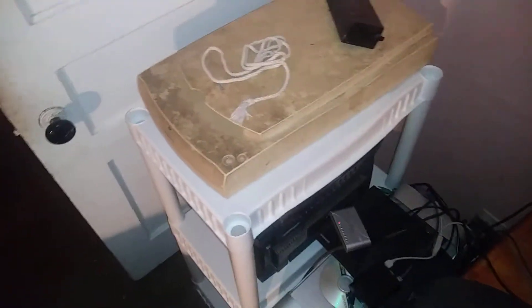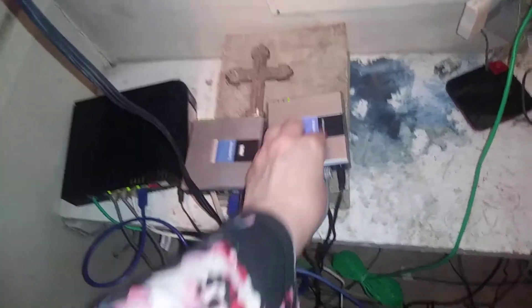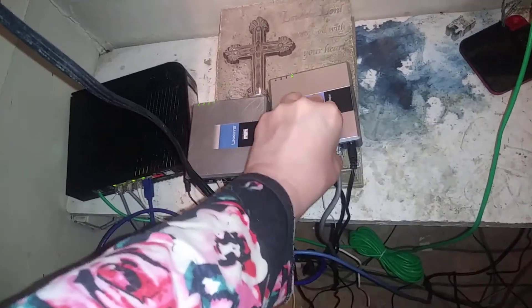I'll show you the other part of the system, which is actually where all the business end is. Over here we have two analog telephone attachment devices. I'm not going to be good at all the details on this, but I will try.